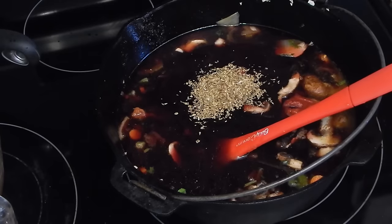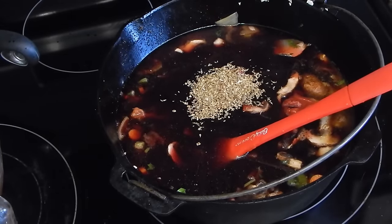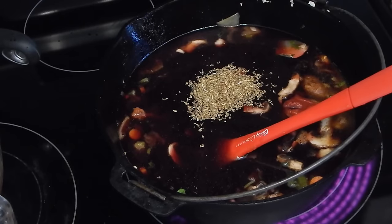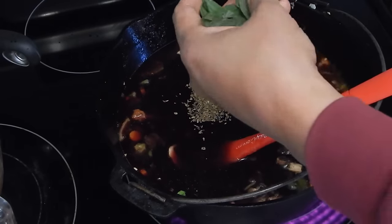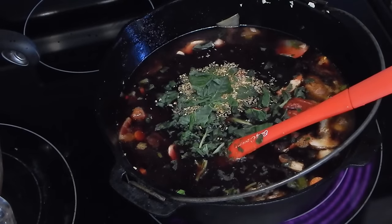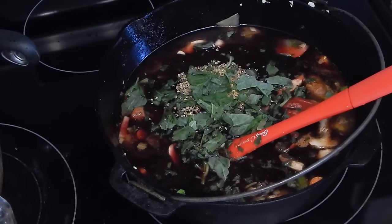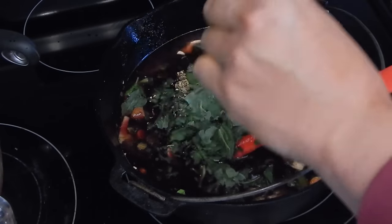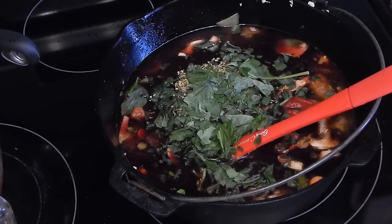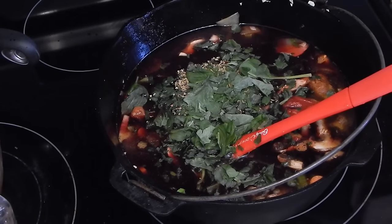I almost forgot my basil again — so we're going to go ahead and add our basil. What I like to do with basil if I think it's about to go bad is I freeze it, and it works really well. You can just kind of crush it in there just like that. Now I'm going to go ahead and add our short ribs back in.